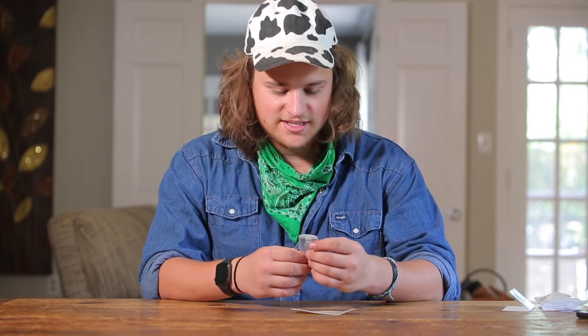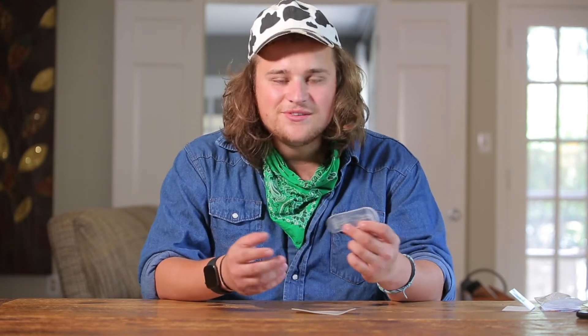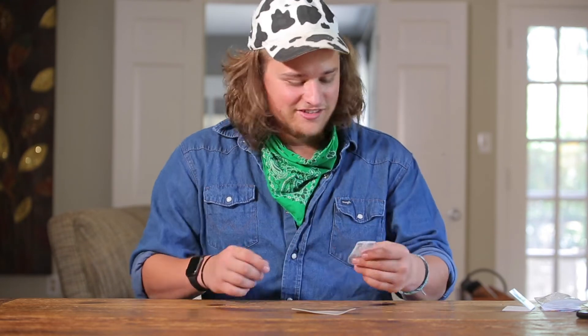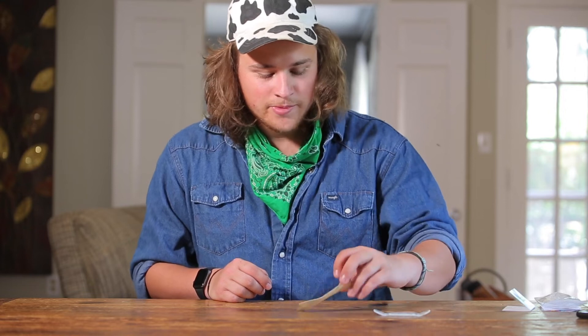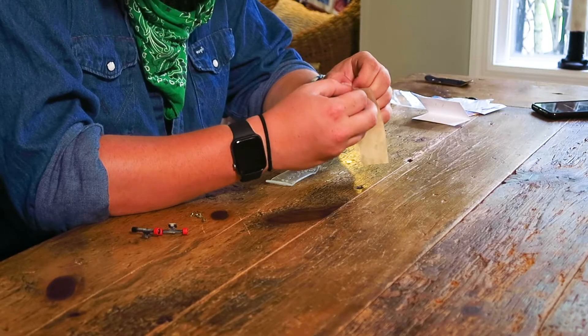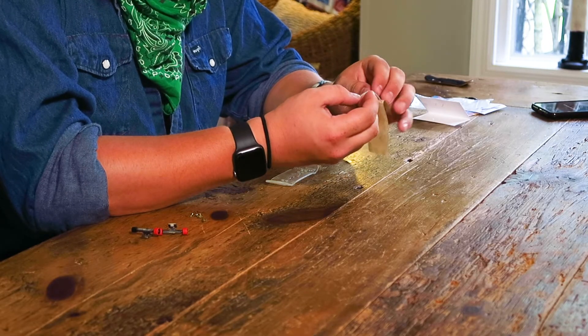The deck feels a little bit heavier than a normal fingerboard and it's definitely a little thicker. It flexes too — that is so cool! I will never understand how this was made. I'm so excited to set this up. Let me get some trucks on this board.